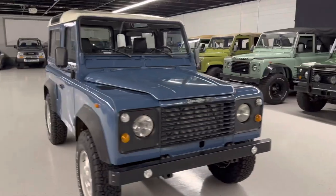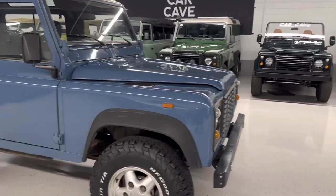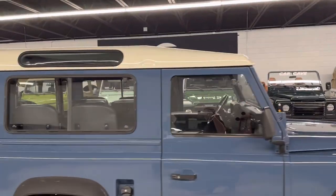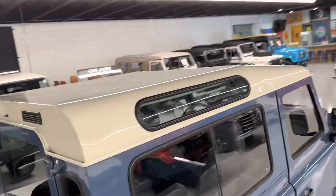Paint's clean. They did good paint work on it. It's definitely been repainted. The majority of these Defenders have the body straight.